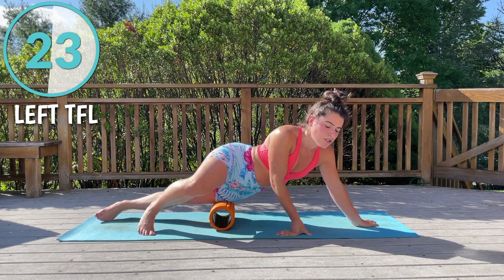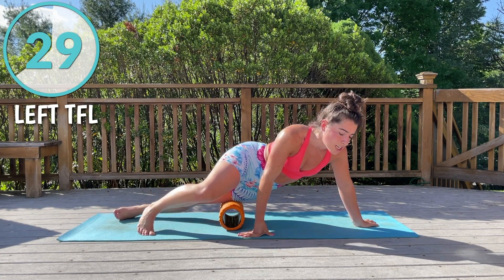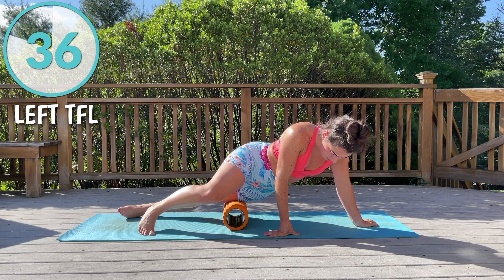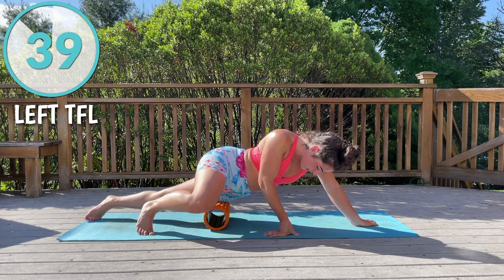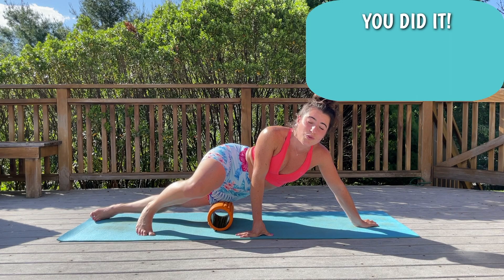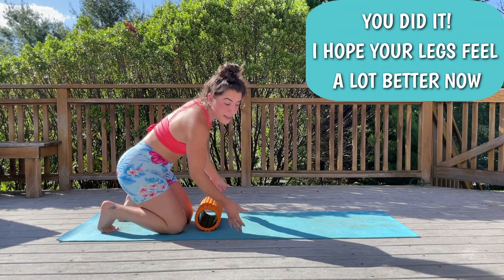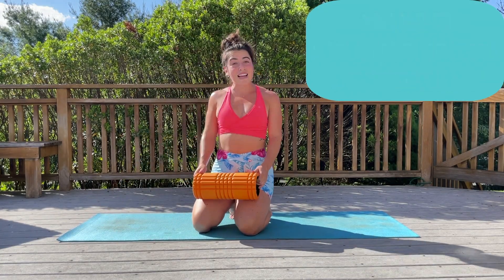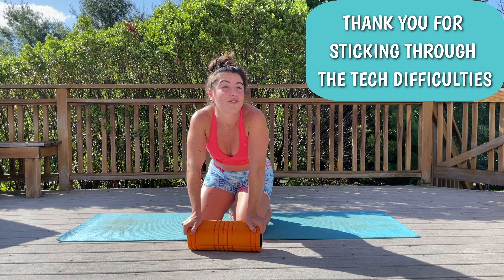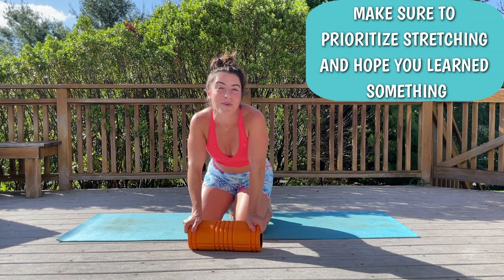You typically want to start at the place of origin and work down to the place of insertion — so starting generally closer to your core and working downward and outward. It's all about finding where your knots are. If you have a really bad knot, first foam roll around it — above and below — before you foam roll right on that knot. That is it! Thank you guys for foam rolling with me. I hope it helps you hold yourself accountable. I hope you guys have a great rest of your day.